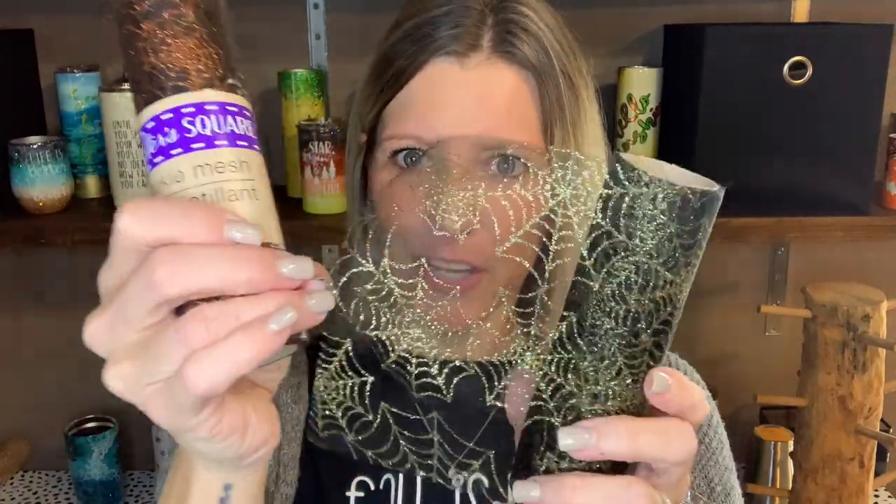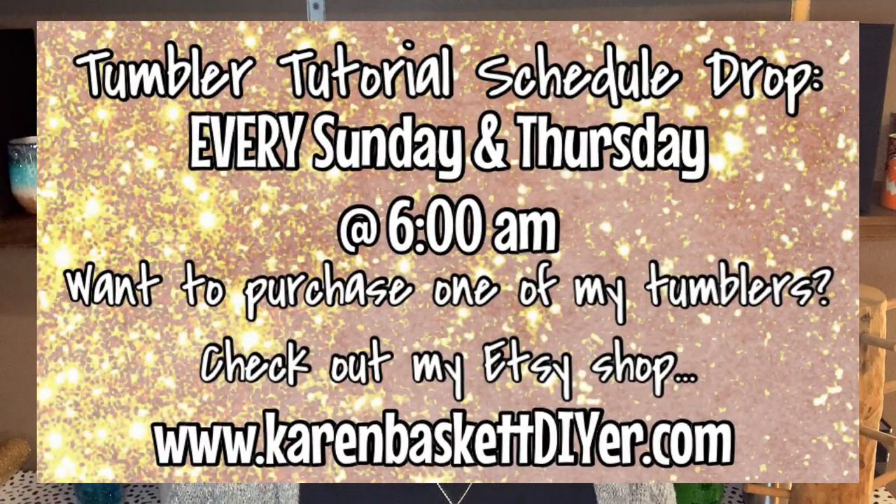Hey friends, Karen Basket DIY here. The tutorial I have for you today was not my idea — I came across this fun one on TikTok and she didn't actually show her process, but I figured it out on my own. This tumbler was created using mesh from the Dollar Tree: it's like a spiderweb mesh, sparkly gold — they have it in orange and I think purple as well. Watch the whole video and pay attention to my do's and don'ts. If you're new here, I drop tumbler tutorials every Sunday and Thursday at 6 a.m. Stay tuned and I'll walk you through the steps.